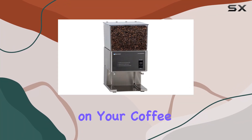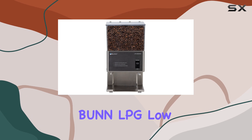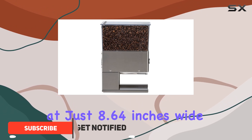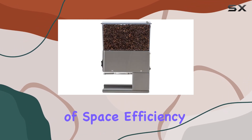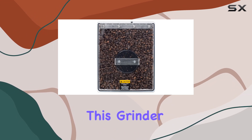Are you tired of compromising on your coffee grinding experience? Look no further, because the BUNN LPG Low Profile Portion Control Grinder is here to revolutionize your morning routine. Standing at just 8.64 inches wide and with a low profile height of 15.1 inches, this grinder is the epitome of space efficiency without sacrificing performance.